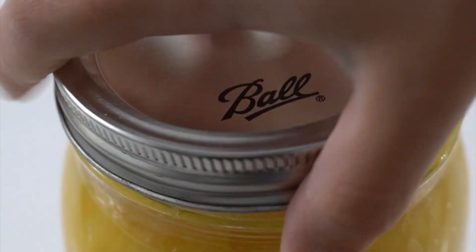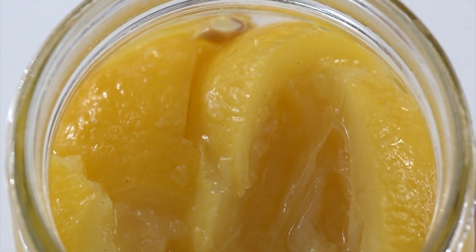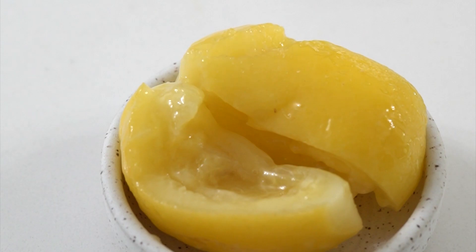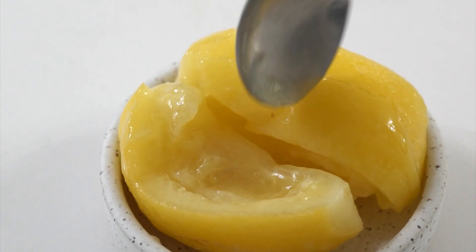Add enough lemon juice to cover your lemons, then seal and leave on the countertop for one week before transferring to the fridge for an additional two to three weeks until they look something like this, and you are ready to use in tagines, marinades, you name it.